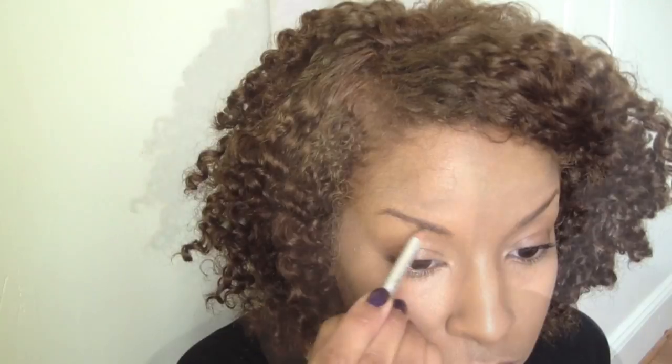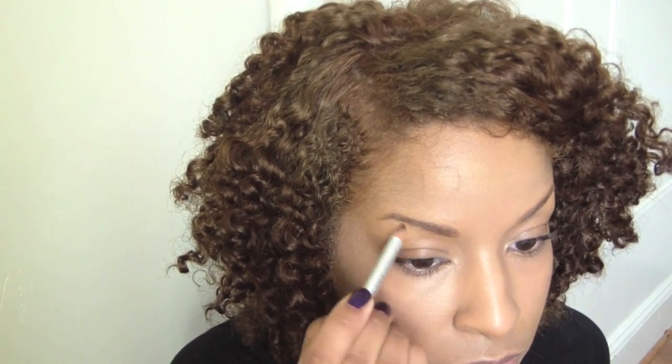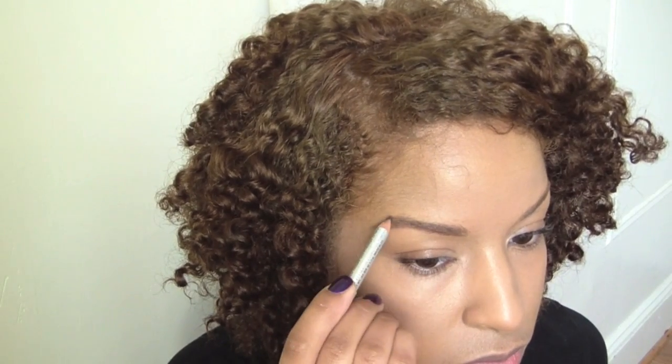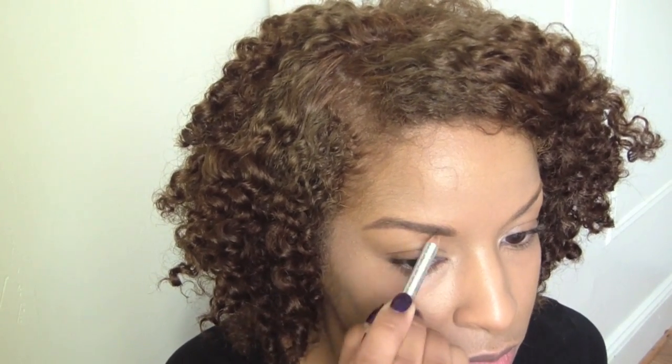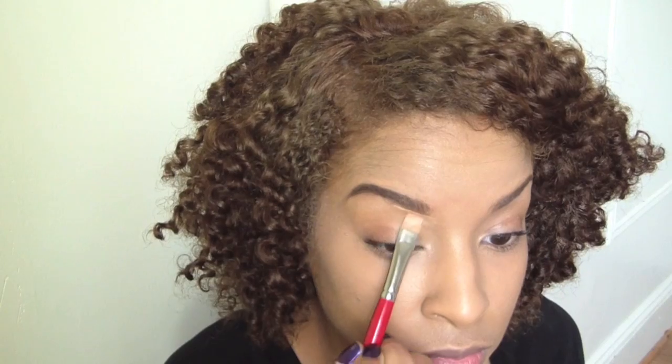Now you want to blend all of these areas out and I'm using this brush from Sedona Lace. And now I'm just going to do my brows using the Prestige Brow Pencil. I'm going to brush that in so it looks nice and natural and you can see your hairs. And now to sculpt them out a bit I'm going to use that same Maybelline Concealer and a flat defining brush.